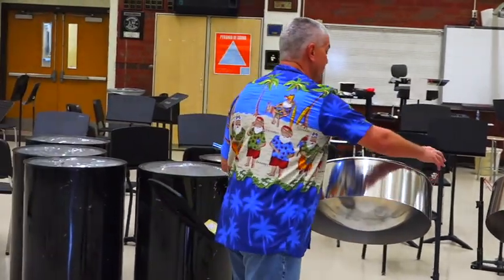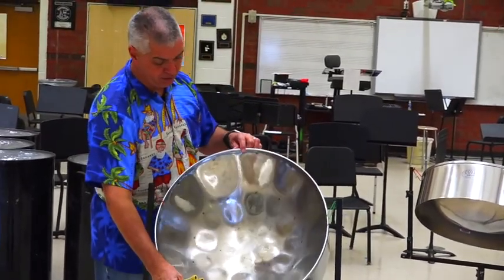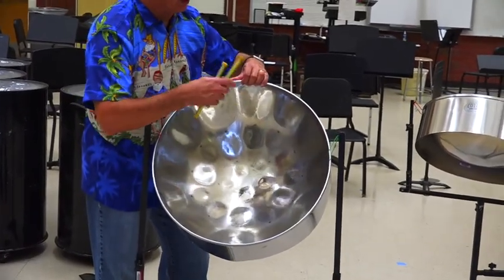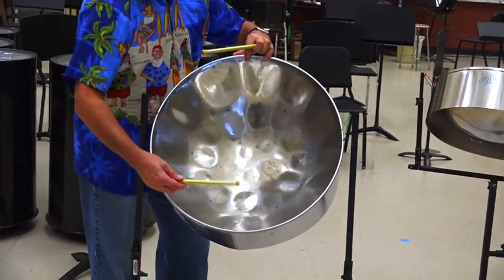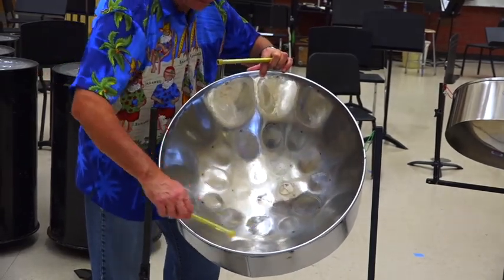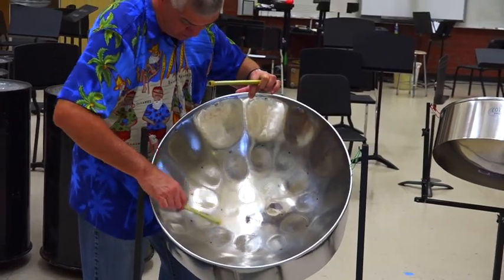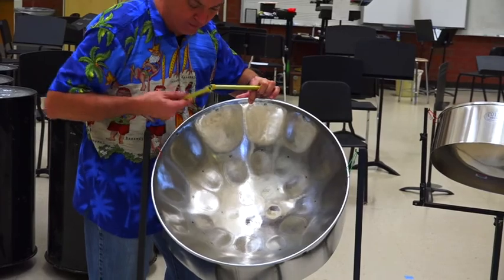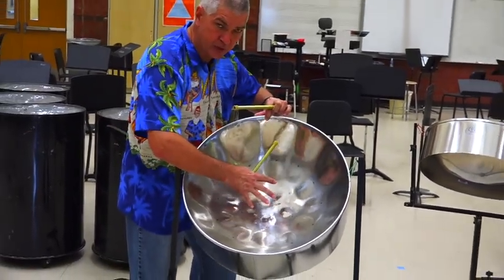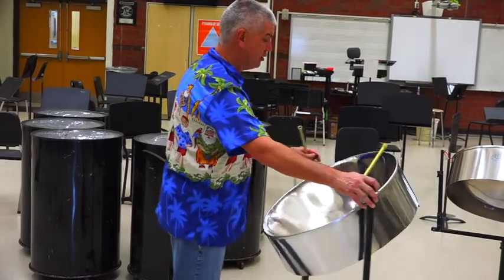First I want to talk about the drums themselves. We have our tenor pan, which is a lead pan — only one drum. It has about 30 to 32 notes on the inside of it. The thing about it is that they're arranged in fifths, so as you go around the drum you'll notice it's not like a typical chromatic setup. This is called a tenor pan or we refer to it as a lead pan. It has a lot of the melody.